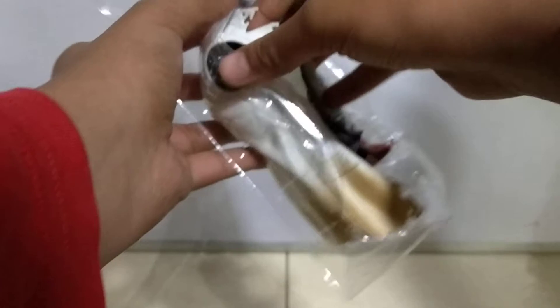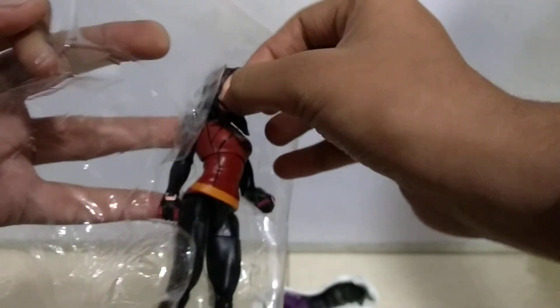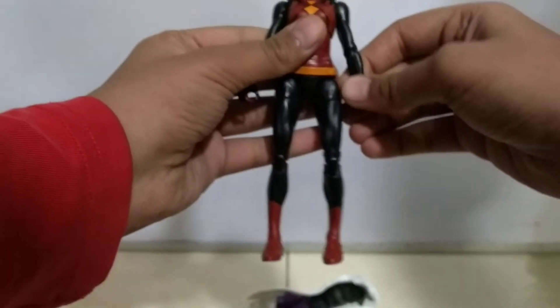So here's what it comes with: the Venom Lizard chest piece, Spider-Woman's spectacles which are a little bit out of shape, and of course the figure itself. That's all it includes.